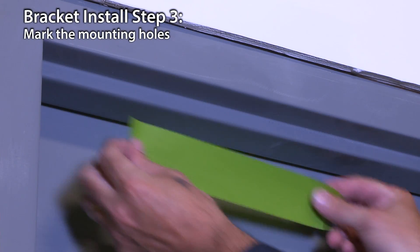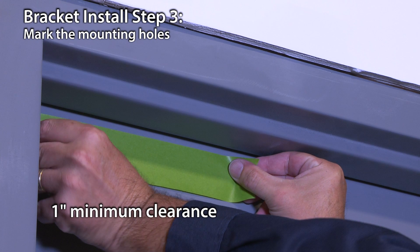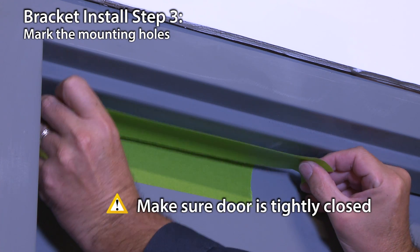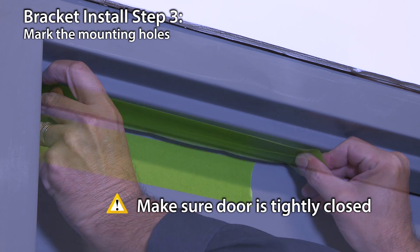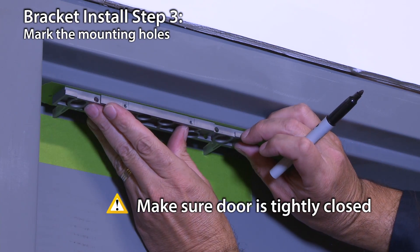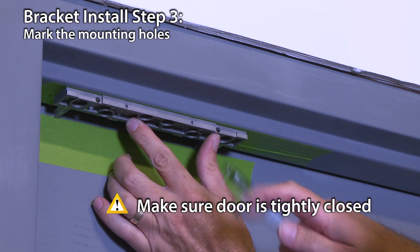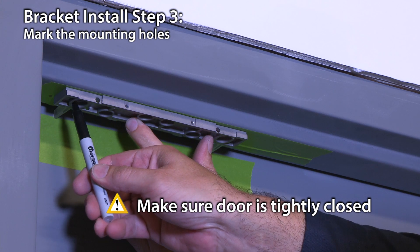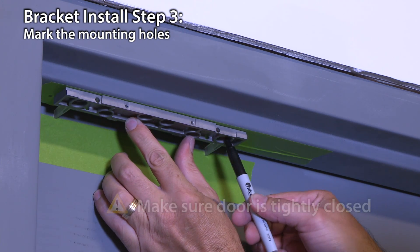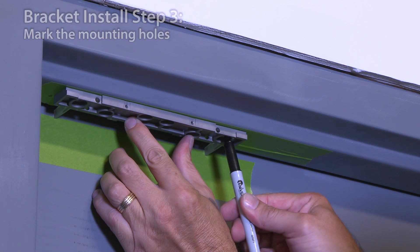Use masking tape to protect the door and frame while drilling. Maintain a 1-inch clearance from the frame edge for installation or removal of the lock in either direction. It's very important to make sure the door is tightly closed. Place the lock bracket on the secure side of the door against the frame stop, toward the side of the door that does not have hinges. Adjust the bracket so the spacers rest against the closed door. Mark the two oblong bracket mounting holes.